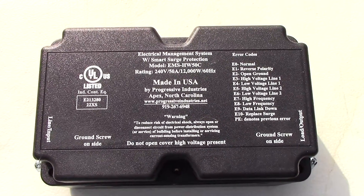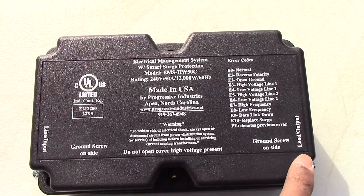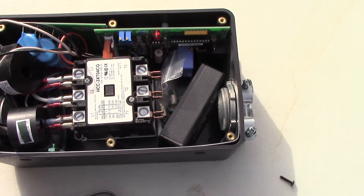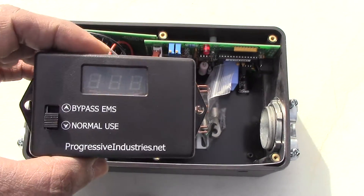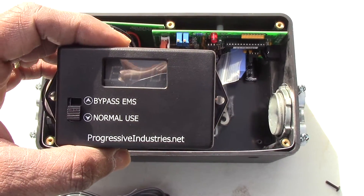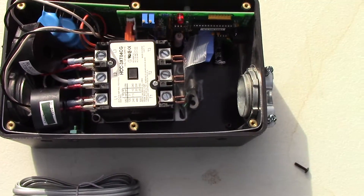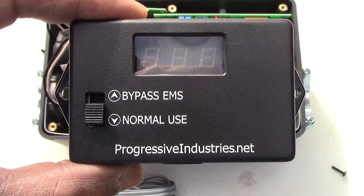Here is the surge protector itself. When you receive it, you'll need to take off two screws — one here and one over here — and take the top off to see what's on the inside. Inside you have the wire used for the screen. The screen will tell you all your error codes and confirm that your unit is working properly. There's a diagram on the top of the unit showing all of the error codes, and you can see those error codes right here on this screen. We'll have to find a location to mount this screen inside the rig.